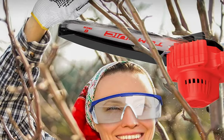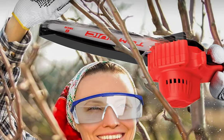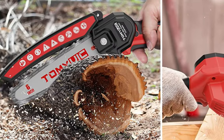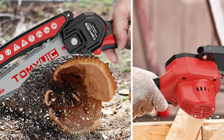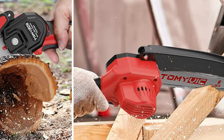Additionally, it has an ergonomic handle that provides a comfortable grip and reduces fatigue during use. The Tamivic Mini Electric Chainsaw includes safety features such as a safety lock to prevent accidental startups and a protective cover to help prevent accidents while using the chainsaw.